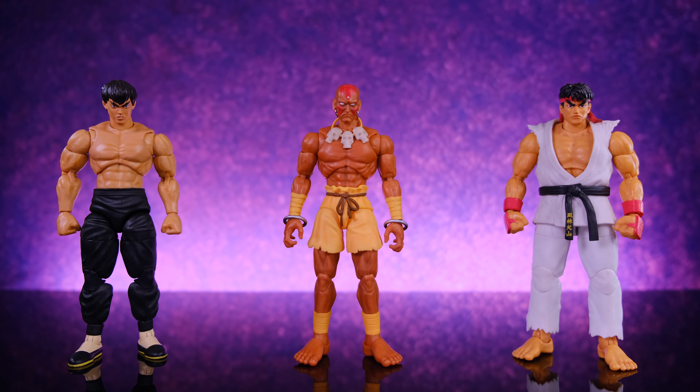For some quick size comparisons — here we have Dhalsim alongside the Jada Toys Street Fighter Fei Long and the Jada Toys Street Fighter Ryu. I think these guys look awesome together. I love that Dhalsim is a little smaller than them, and I also like that there's pretty much no parts reuse between these three figures — maybe Fei Long's and Ryu's arms are the same, but aside from that everything feels unique to the specific character. All three of these guys are awesome, but Dhalsim is definitely the best they've done so far in my opinion.